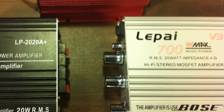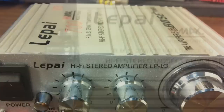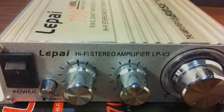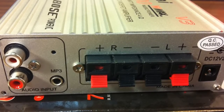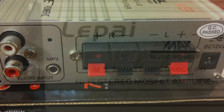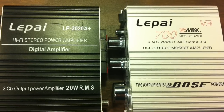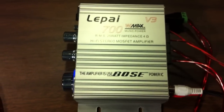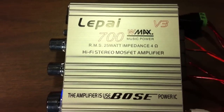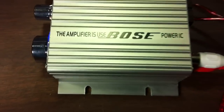What's up guys, Big D Wiz back once again at oldschoolstereo.com, back with another of the Chinese amp invasion mini amp reviews — the LaPai LP V3. This miniature amplifier promises 700 watts of maximum power with 25 watts RMS. It's actually identical in size to the earlier model I tested, the LP 2020A+. So can this LP V3 beat out the LP 2020A+? Just watch and let's find out. This amplifier uses a Bose power IC — let's see how good it sounds.